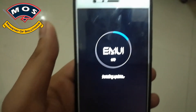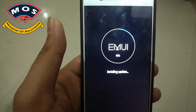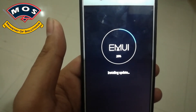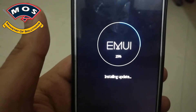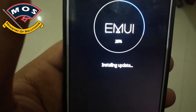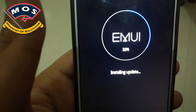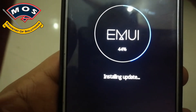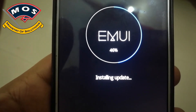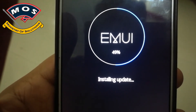Important: only European users with the C432 version can install this firmware upgrade. Please don't try to install this on any other version of the P9 Lite. This firmware is only suitable for VN L31 C432 B390. You must already be running Nougat B390 in order to upgrade to B406.